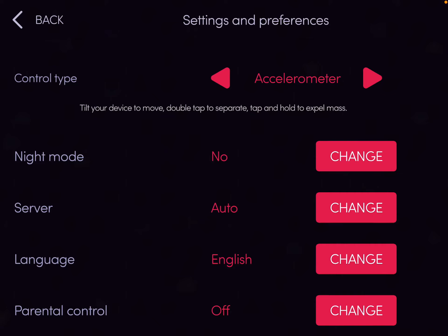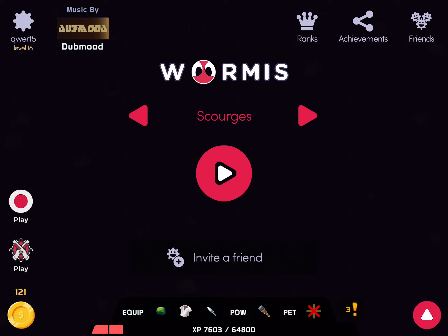I am doing the Ech... I don't know how you pronounce that. It's a big long word. But it says tilt your device to move. Oh god, it is already so slow. Tilt your device to move. Double tap to separate. And tap to hold. Tap and hold to expel mass. Sounds pretty hard.